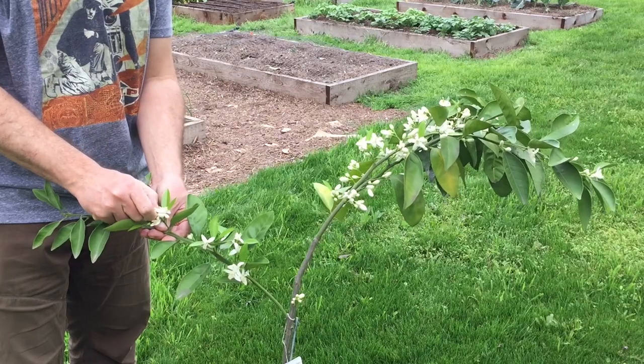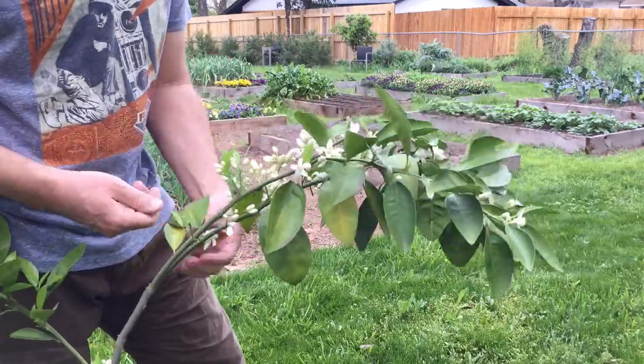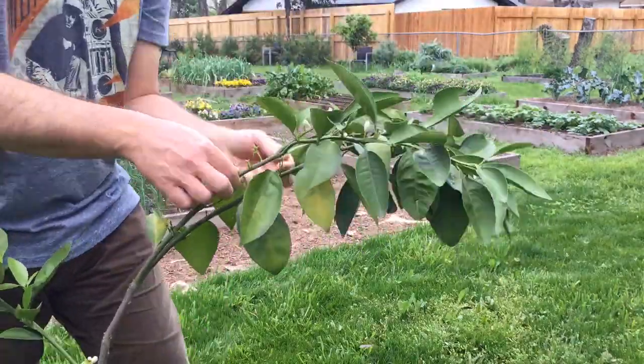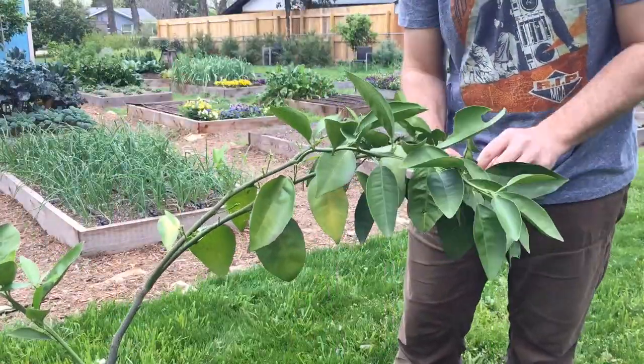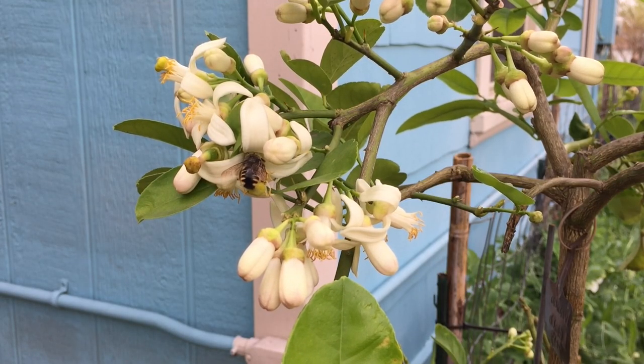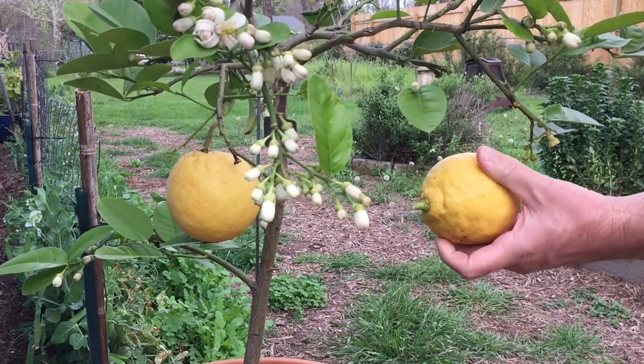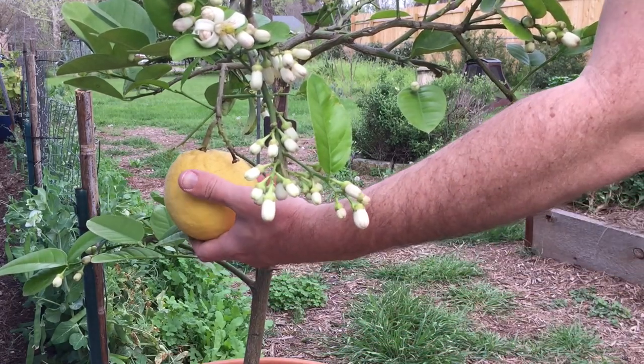Tip number three: protect the pollinators by removing any flowers from trees that are less than two years old. If you've got some newly acquired citrus trees from a local nursery, you want to keep them from flowering for about two years. This is going to protect the pollinators. In the state of Texas, all citrus trees are treated with neonicotinoids — a systemic pesticide to protect citrus trees and nurseries from pests and diseases. So think about the bees and the challenges they face. You're doing your part by being responsible. Those young trees don't really have a big root system and they're not real mature. Oftentimes they're only producing fruit every other year, so you really want to give them some time to get established in their container.